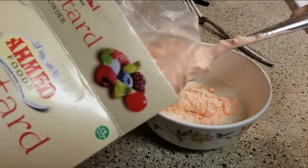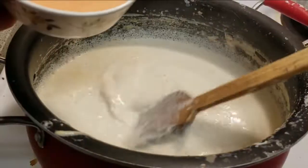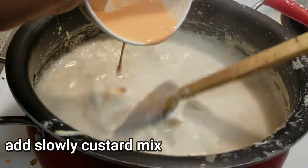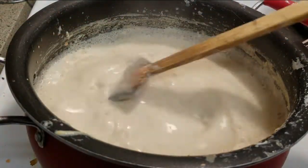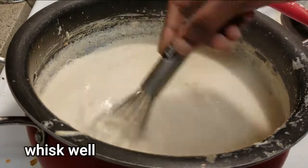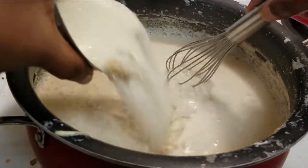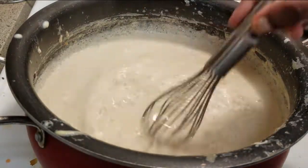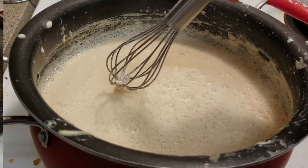The flavor options include pistachio flavor, green flavor, mixed fruit, orange or yellow color. You can mix in a little brown sugar — add 2 tablespoons of almonds and a little butter into the warm milk. You can add 1 cup of almonds and 2 tablespoons of brown sugar. Brown sugar gives a very brown color, but you can use it as an option.